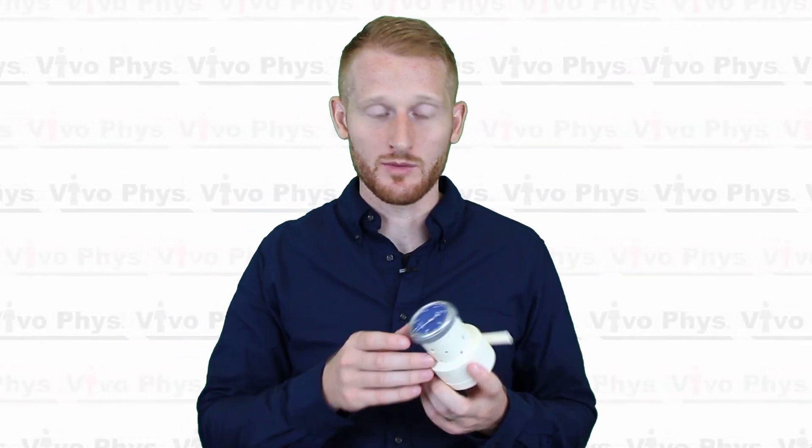This is used to measure total lung volume, or at least the volume that you can blow out, and it's very simple to use and also fairly inexpensive.